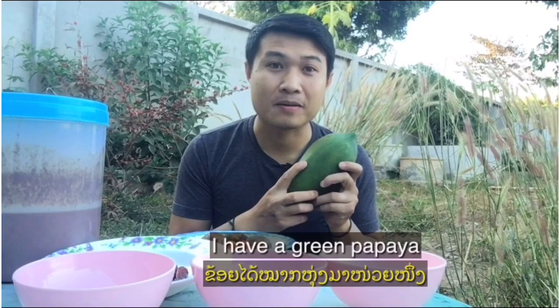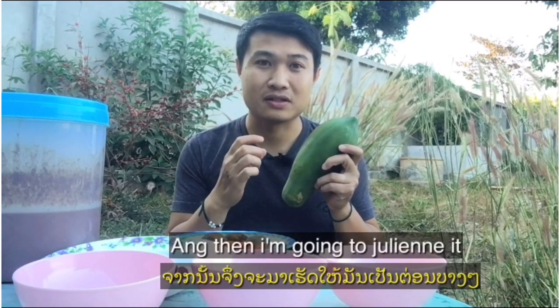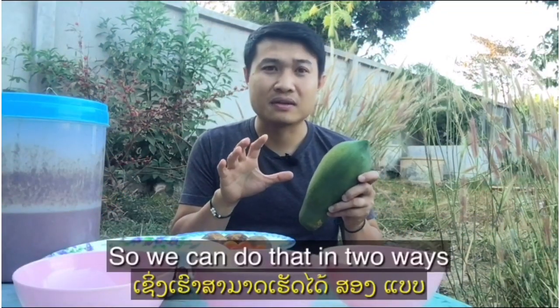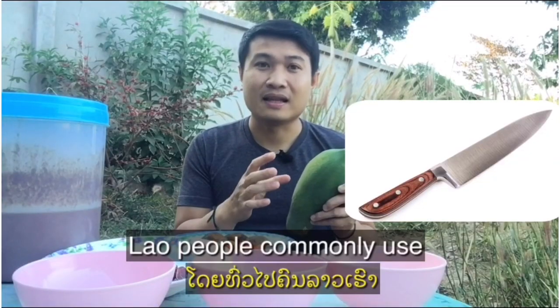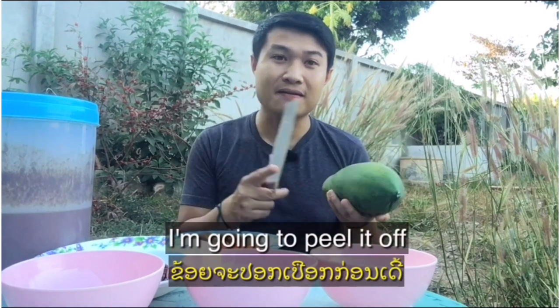I have a green papaya and I'm gonna peel it off and then I'm gonna julienne it. We can do that in two ways — you can use a julienne peeler, or you can use a knife. A lot of people just use a knife to peel and julienne it. I'm gonna peel it off.